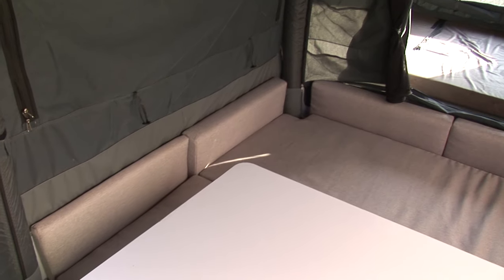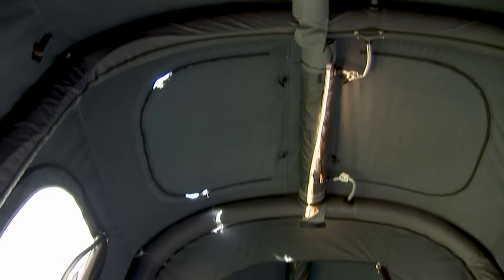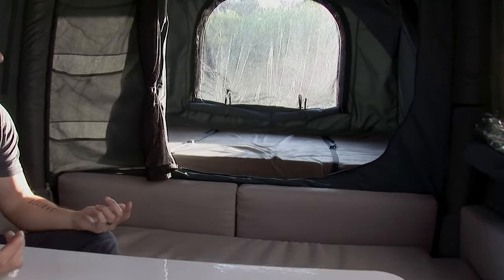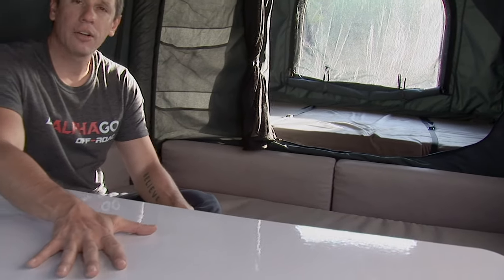Welcome to the inside of the AlphaGo S6. The first thing you'll notice is there's an incredible amount of space. High ceilings with LED lighting, lighting on the floors, a dining area, a lounge area, and two bedroom pods. Each bedroom pod gives you a compressed memory foam mattress — very nice and soft, complemented with a velvet layer on the outside. You have sky lighting, privacy netting on both sides, and you can convert the lounge into another bed, allowing you to sleep up to six people comfortably.